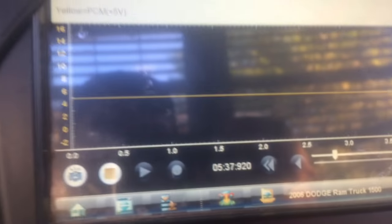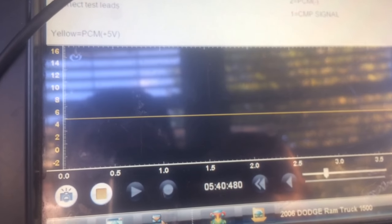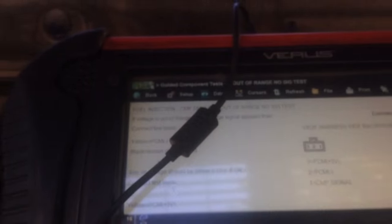Now I'm gonna show you something: when I apply heat to that sensor, the signal goes erratic and drops to zero. This is the cool part — this is what causes the vehicle not to start. These test procedures will guarantee that you're not changing out parts just for the hell of it. We're not parts changers, as you can see. So I'm just gonna heat this up.